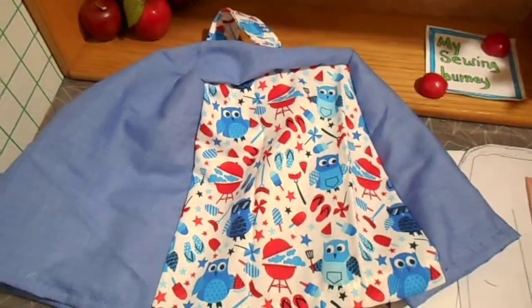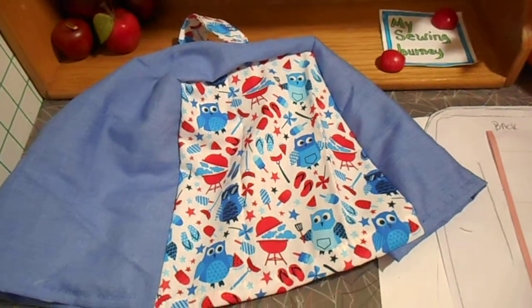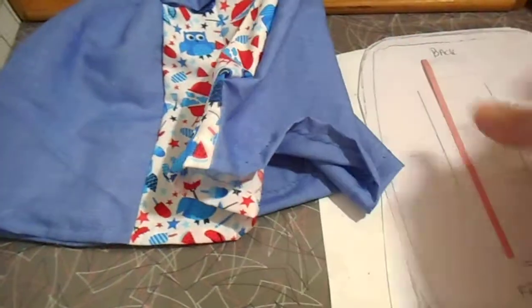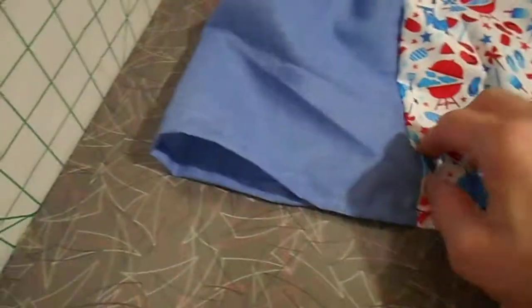The first thing you're going to do is take your appliance. I made paper templates by laying the toaster down on its side and tracing with a piece of paper the side of the toaster, which became this side of the cover.